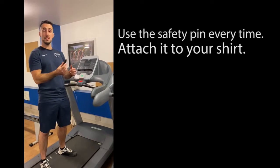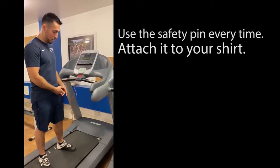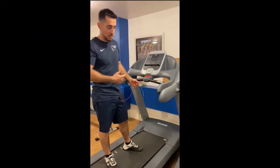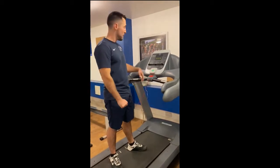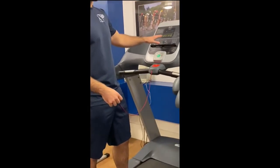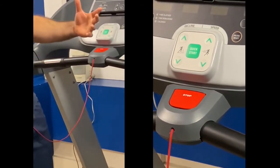So we've got the treadmill here. Make sure that you use the safety pin every time that you use it. Just attach it to your shirt. This will allow you to pull the rope in any chance of emergency, or even if you want to stop, the treadmill stops straight away. You can use the quick start button and pick any of these programs available here, or use the arrows to adjust as you wish.